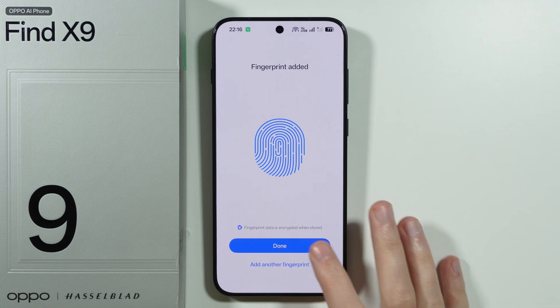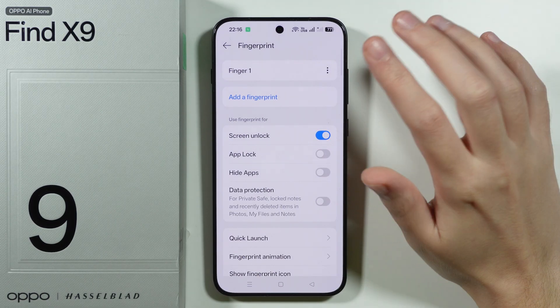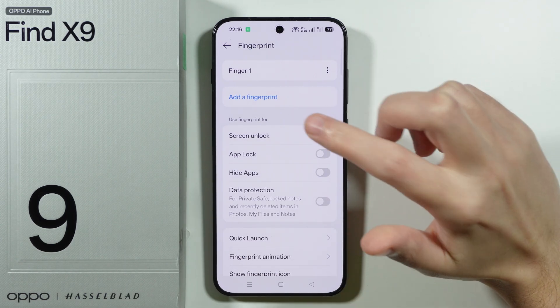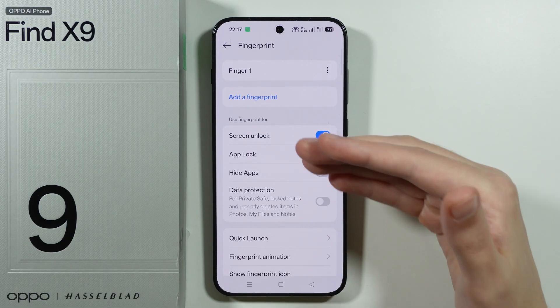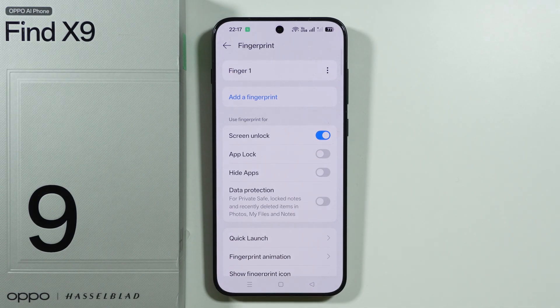Press Done. You can still add another fingerprint if you want. If the finger was scanned not in a proper way, you can either add another one or scan the same finger again. You can also find some additional settings in here.